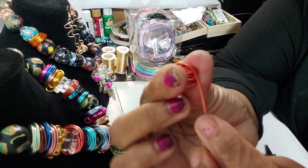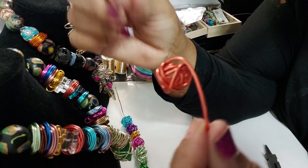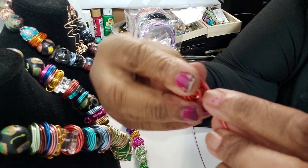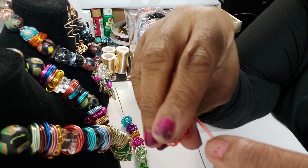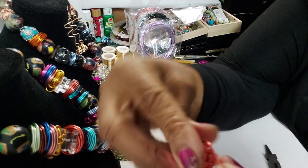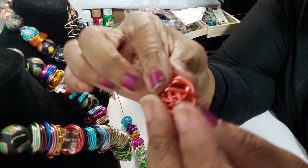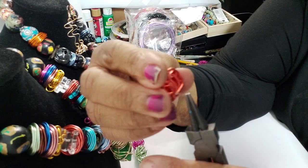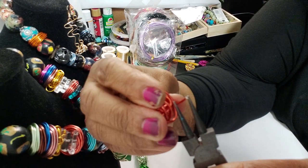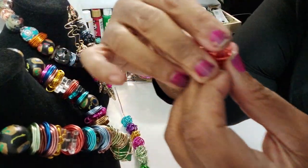Then I roll it and keep rolling — be sure to hold on to it because you want it to stay in a shape. Just keep rolling until you see it shaping into a ball. Then I take the end part — that little wire — and put it down into one of these holes where I see the most wire, bend it, fold it in, and then we have a ball.